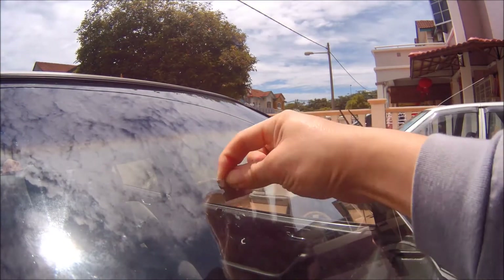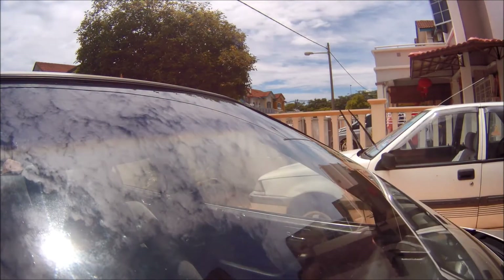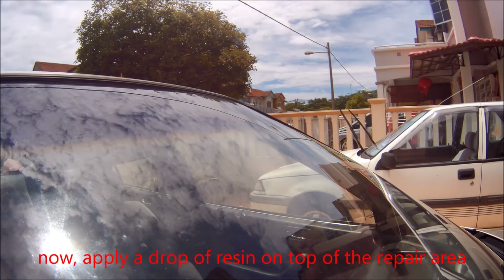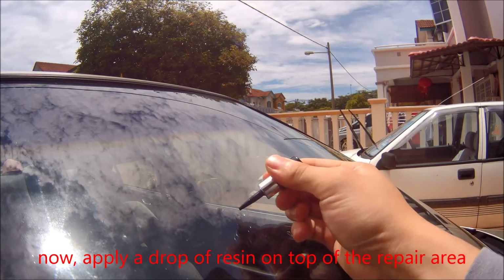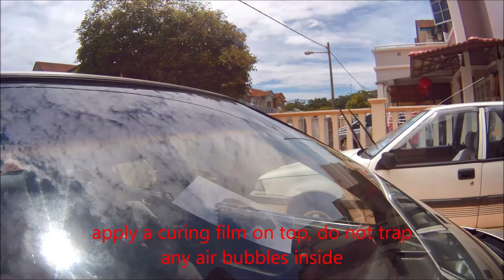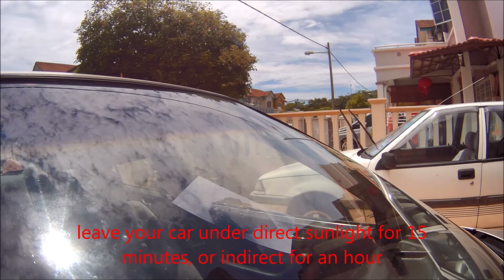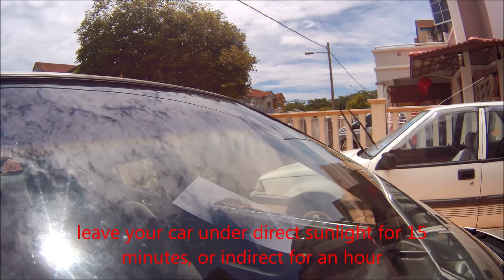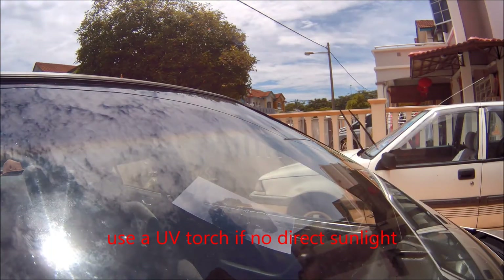We still need to cure the surface because it's not perfect yet. Put a couple of drops — maybe a single drop — on top of the repair area, then place a curing film on top of it making sure there's no trapped air. Leave your car under direct sunlight for about 15 minutes; if it's a hazy day, leave it for about an hour, until the glass resin is fully dried.